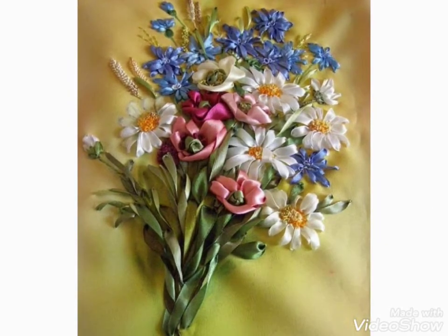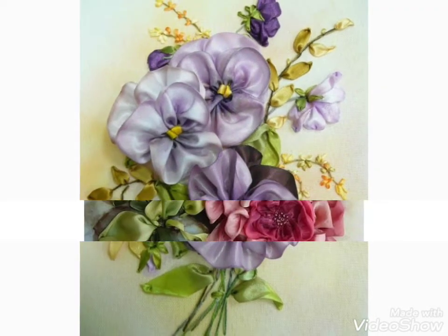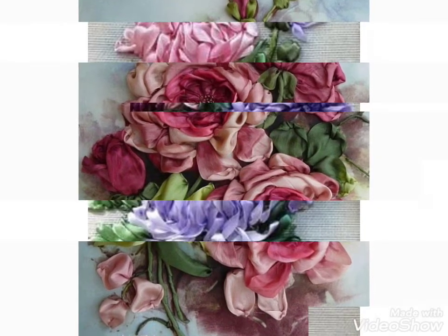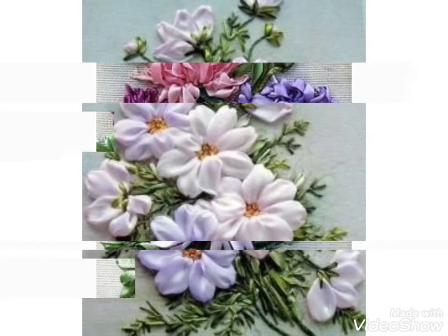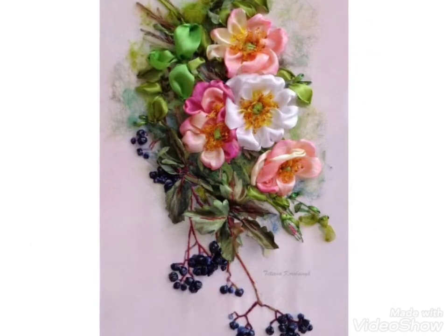You can choose the different stitches from this video and make beautiful flowers and beautiful bunches with the amazing silk ribbon embroidery designing. I hope you like these ideas. If you like these ideas, friends, then I request you to appreciate me on my efforts by subscribing my channel, liking my video, and sharing my video.